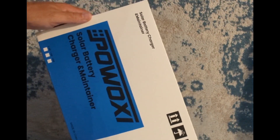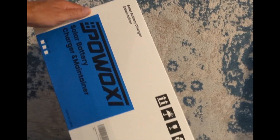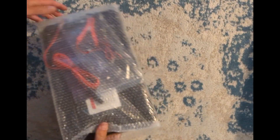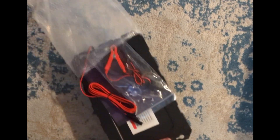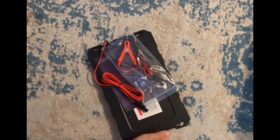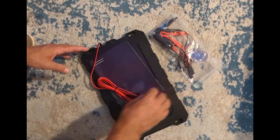So this is the POWOXI solar battery charger and maintainer. It's a 7.5 watt version — could have gotten the 10 watt version for a couple bucks more. This was 40 bucks on Amazon and looked like it had everything we need, but we'll see.